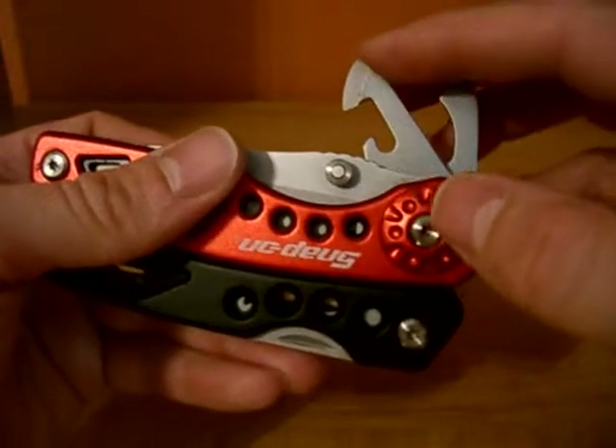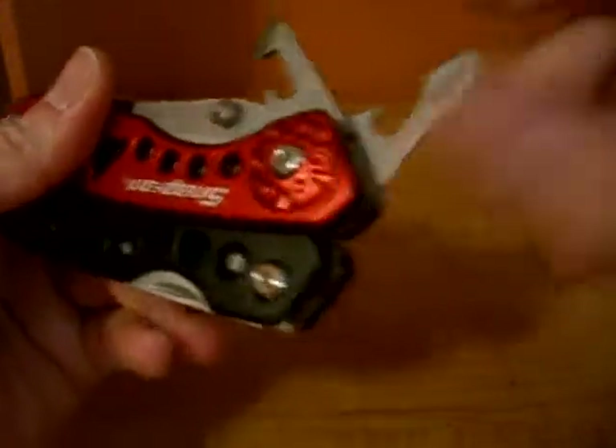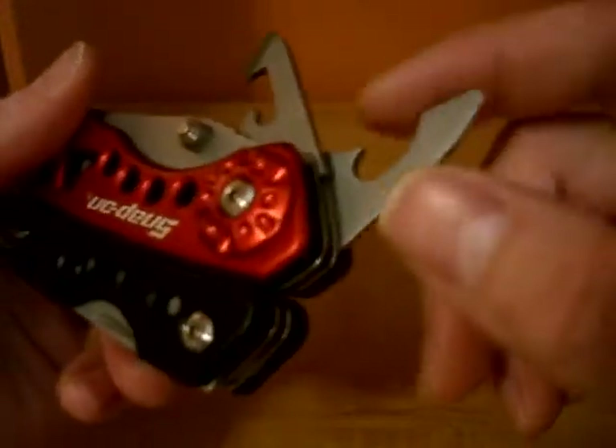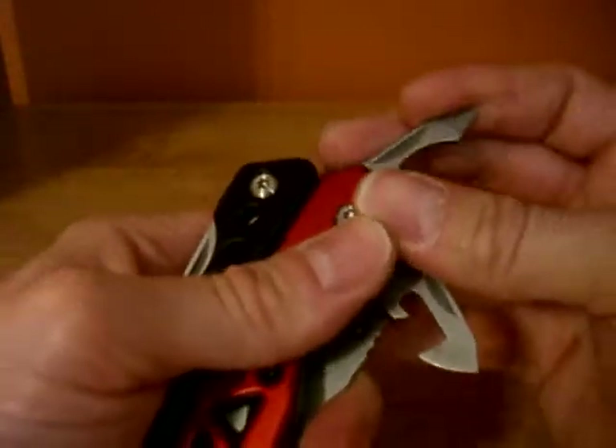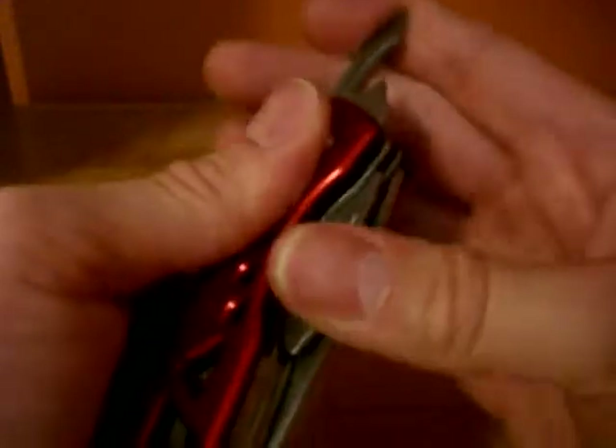We have a can opener, and then a bottle opener with a flathead. These other tools don't lock, but they are held in through a slip joint configuration.